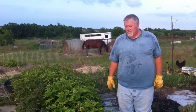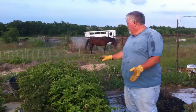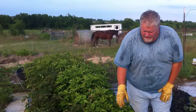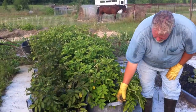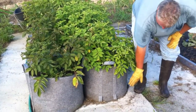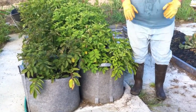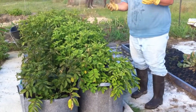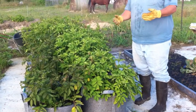This is Bob Hall with Hallsome Farms. Today I want to show you a little bit about our potato garden. This year what we did is we got these 25-gallon cloth sacks, and when we started planting we filled them up about eight inches with soil, put in the potatoes, covered them up, and then as the plant grew we continued to add soil.